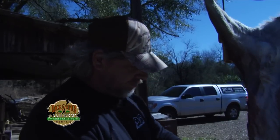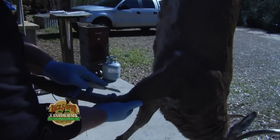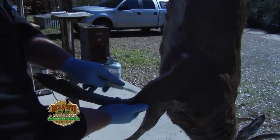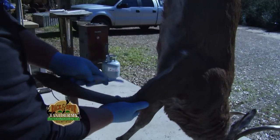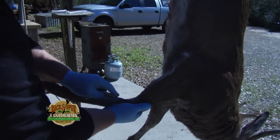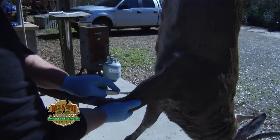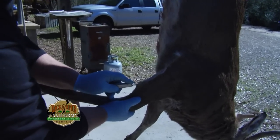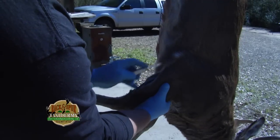We're going to make our first incision and we're going to make a relief cut here. You just want to follow your hair pattern right here where the brown and white hair meet. I like to use a scalpel blade — any real nice sharp blade will work. The sharper the better.